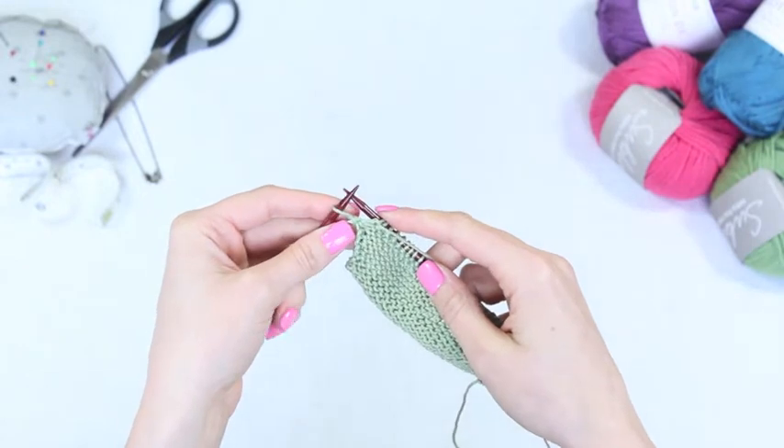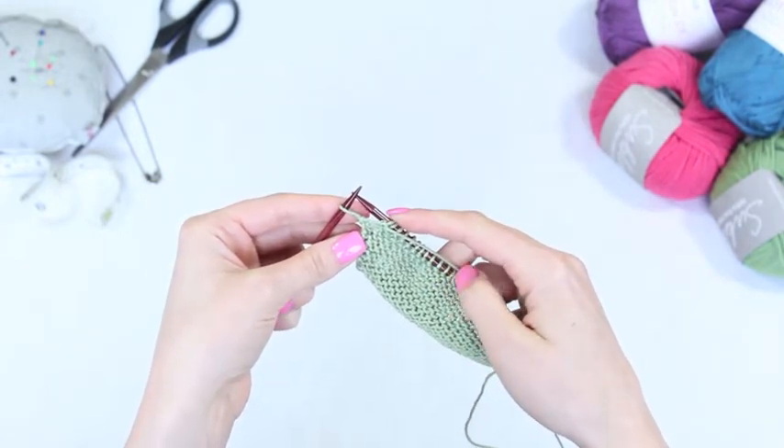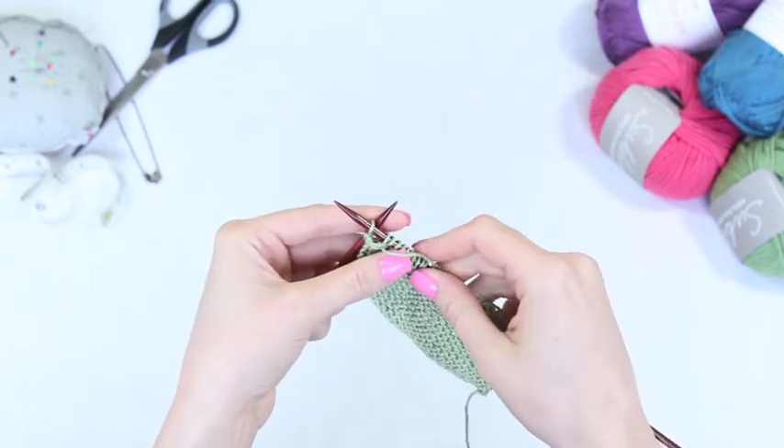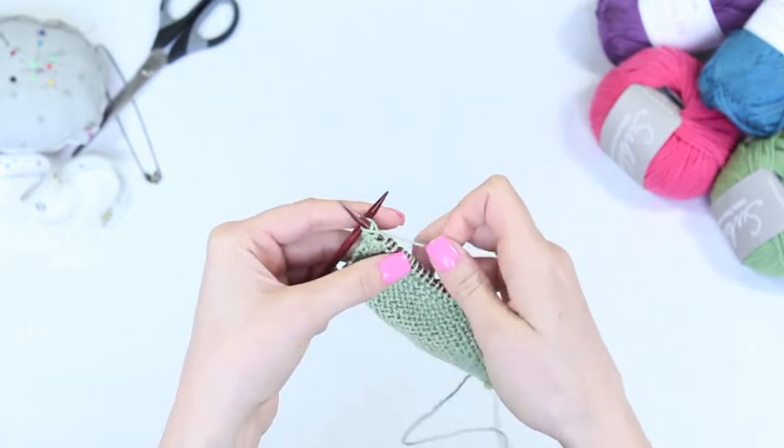In order to increase the stitch on a purl row, you need to purl into the front and back of the same stitch. Place your right hand needle into the next stitch purlwise. Wrap your yarn around the right hand needle anti-clockwise.